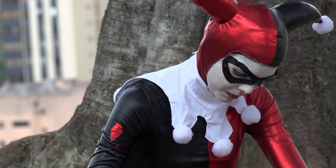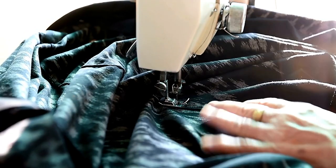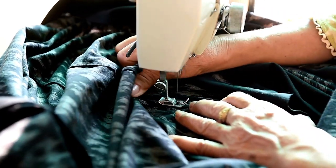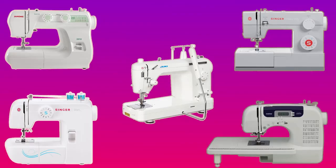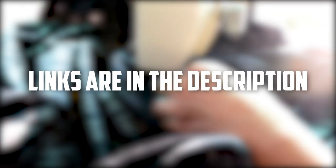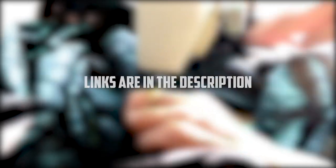If you're a cosplay enthusiast, you know that a high-quality sewing machine is essential for creating the perfect costume. With so many sewing machines on the market, it can be tough to know which one is right for you. Here's a look at five of the best sewing machines for cosplay and what makes each one unique. We'll also leave the links to discussed sewing machines in the description so you can check them for more information and the latest prices.